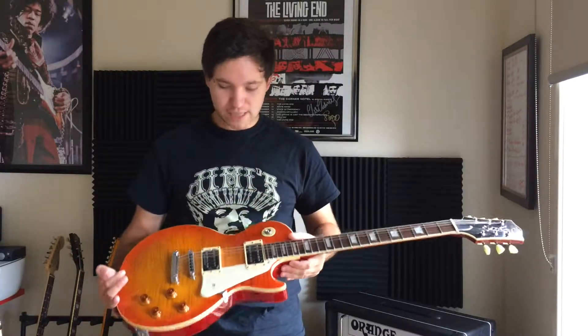Overall it plays nice — plays brilliantly. In fact, I think it would give the Chapman ML2s a run for their money. That's how good these are.